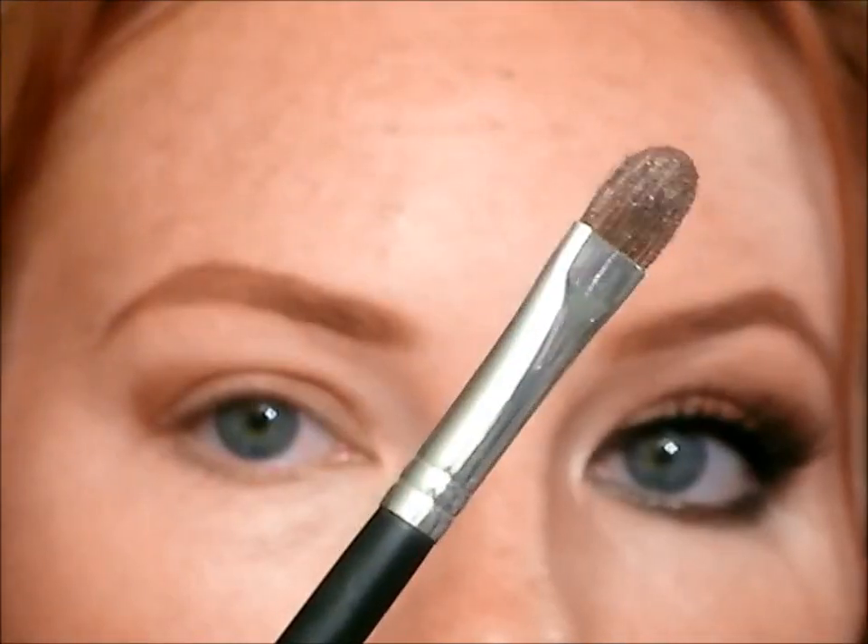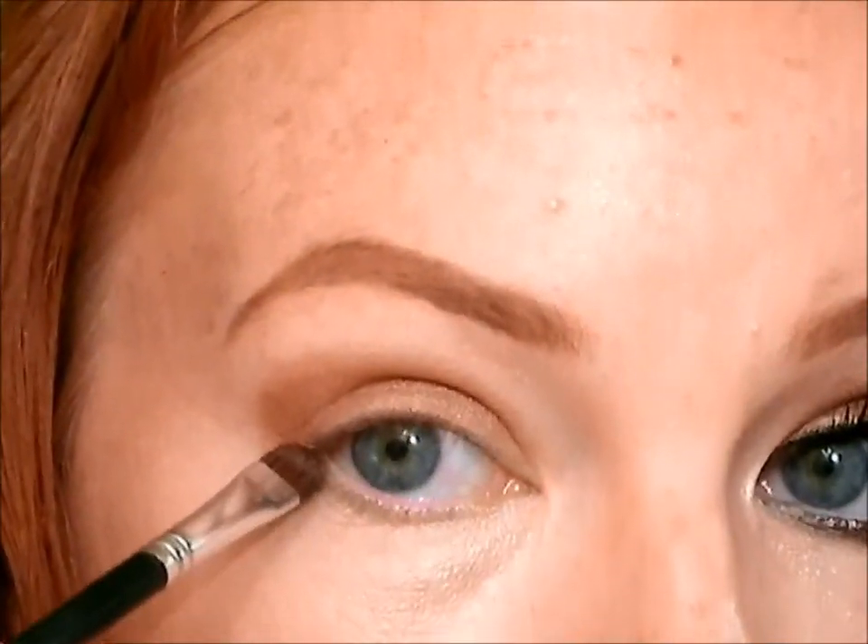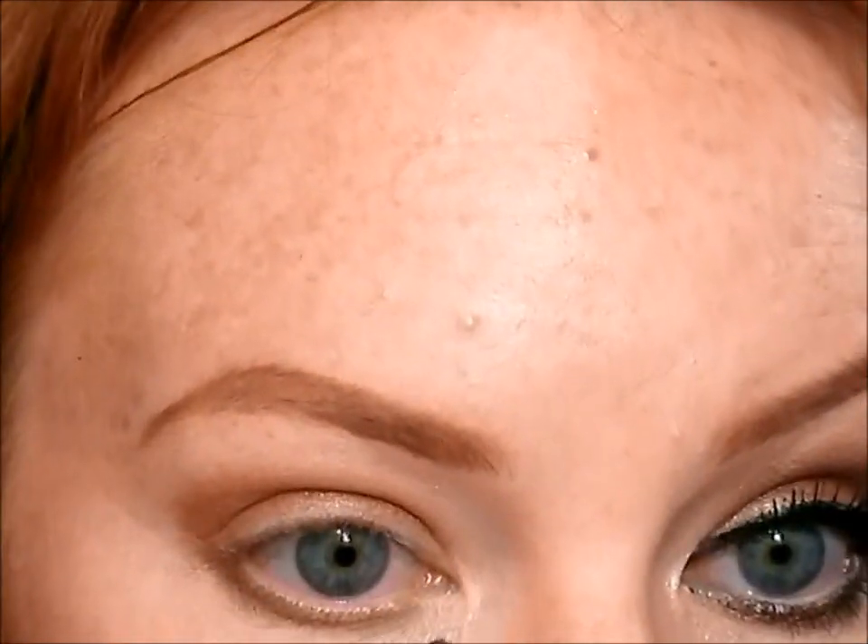Then I'm going to take a small pointy shadow brush and take that same Snazzy color and apply it all the way underneath my lower lashes. Really make sure you go back and forth and wiggle it in there so that the color really is stuck to the skin underneath, because it tends to be a bit creepy sometimes. Wiggle back and forth and make sure the color is held on to the skin there. Go from outer all the way to the inner lash line, deepening it on the outside.